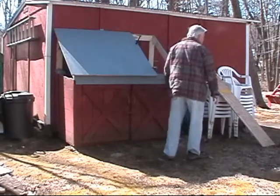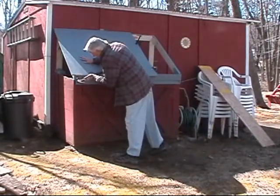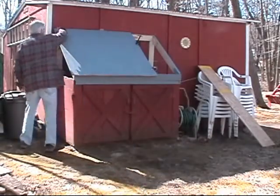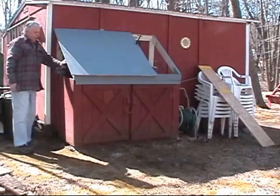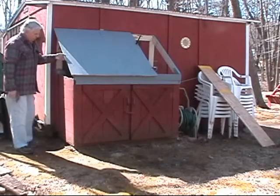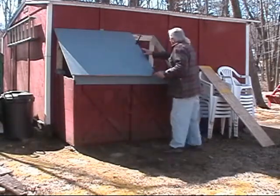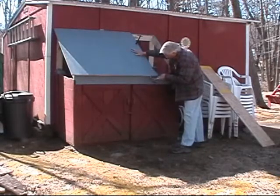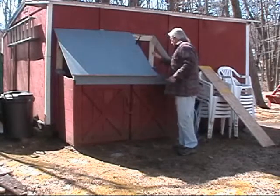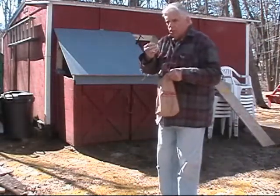We're going to just align that up a little bit with the hammer and make sure that that's right. We've got a two-inch overhang, which is going to end up to be an inch and a half overhang because we've got half-inch plywood going on the sides. An inch and a half overhang is quite good. These clamps aren't really tight so I can tap it — just enough to keep this in place. Using number six galvanized common nails.